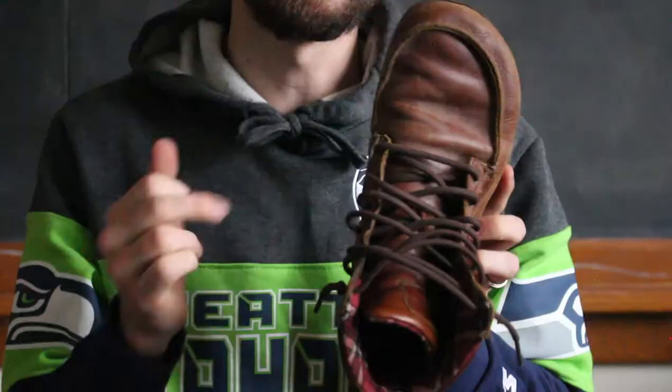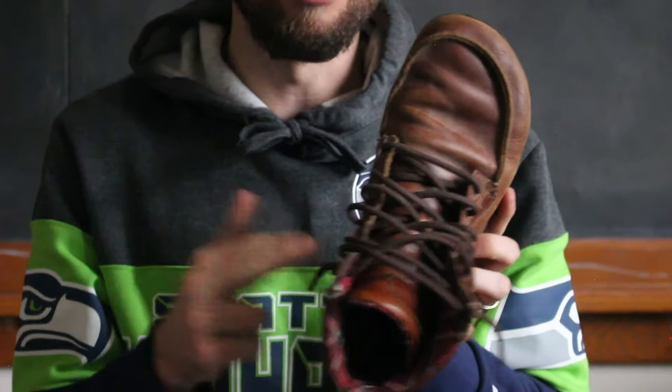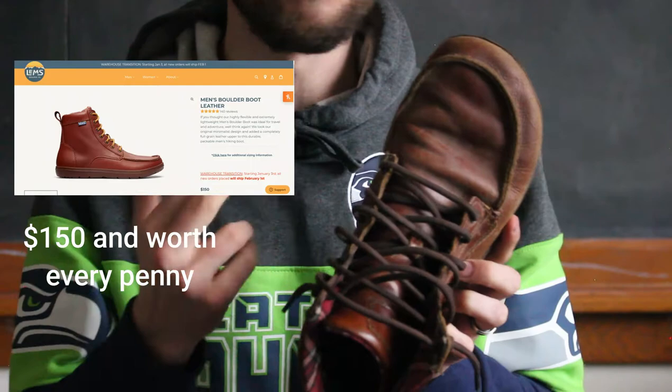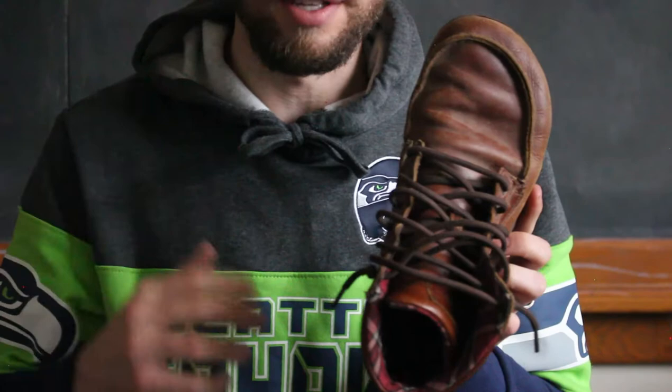The price on these for what you're getting is actually not that bad — I think they retail around $140–$150. But this is probably the only pair of boots — hiking boots, work boots, whatever you want to do in them — that I've needed over the past three or four years. So considering that, the price point is actually not that bad, and you can find them on eBay or Amazon or other places for used or discounted prices.